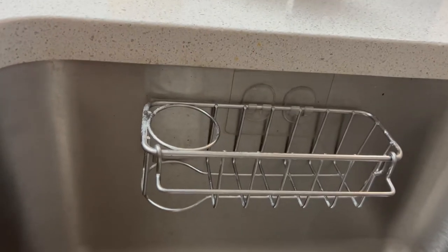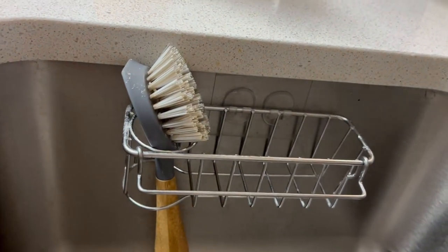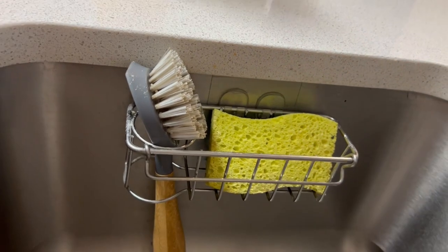It has been great. Here you have the side that we just keep a brush in, and then you can put your sponges or whatever on the top.